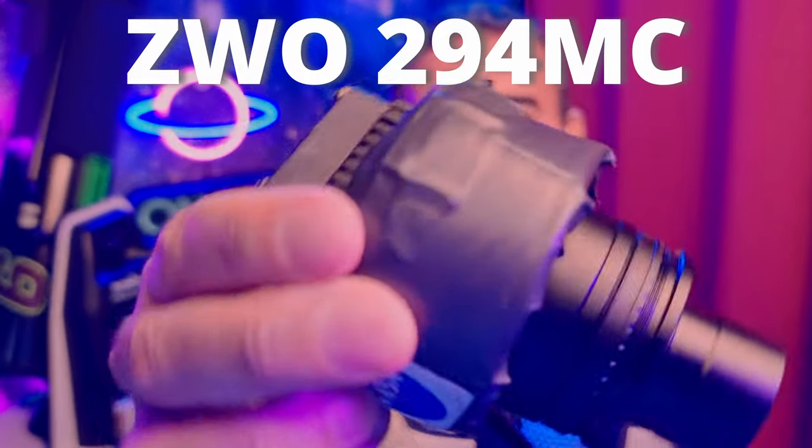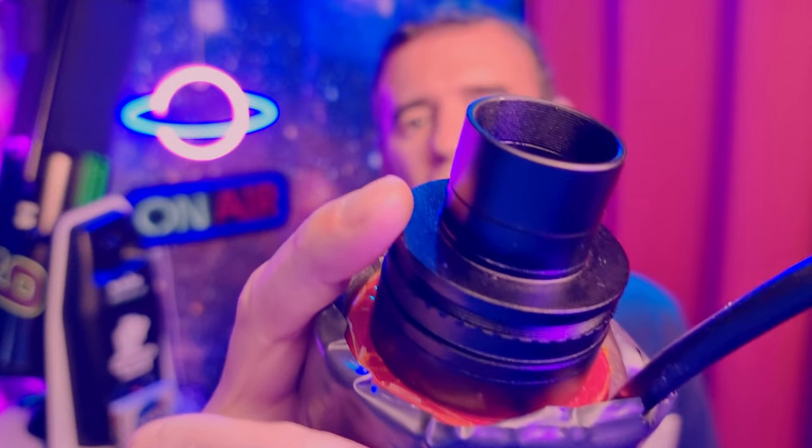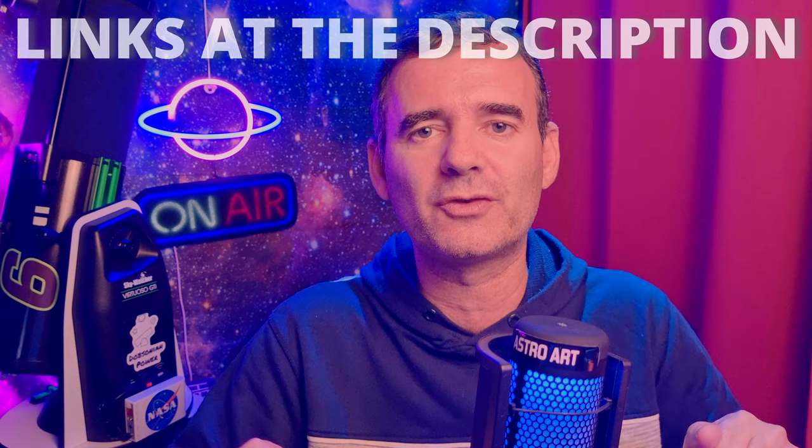I also used my ZWO294MC Color camera with this adapter, which is a 2-inch to 1¼-inch adapter in order to fit this focuser. Don't worry because I will leave the links to all the materials I use in this video in the description below.